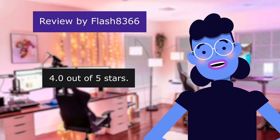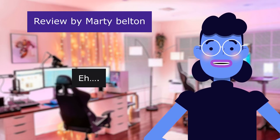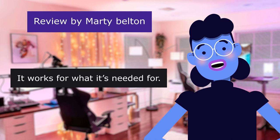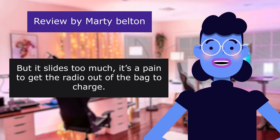4.0 out of 5 stars. This review is from Marty Belton. 3.0 out of 5 stars. It works for what it's needed for, but it slides too much and it's a pain to get the radio out of the bag to charge.